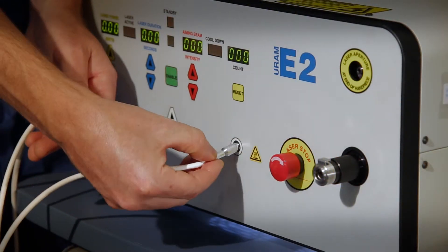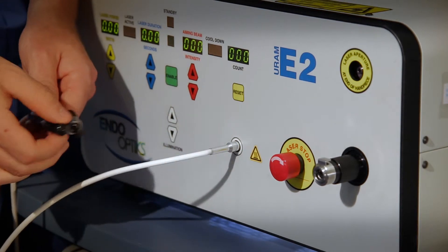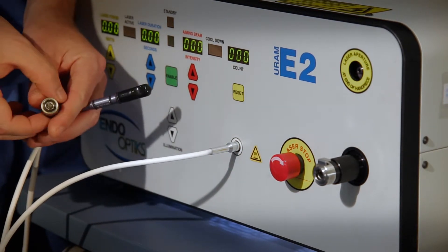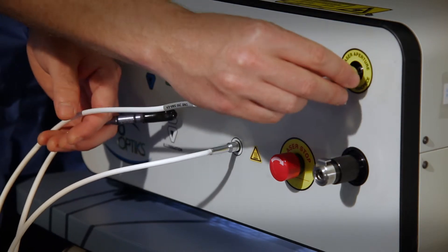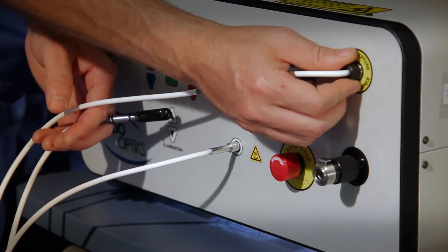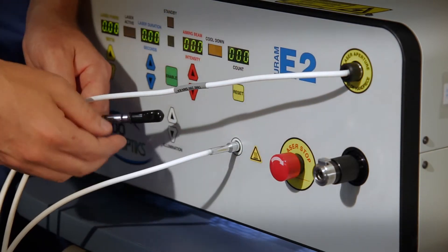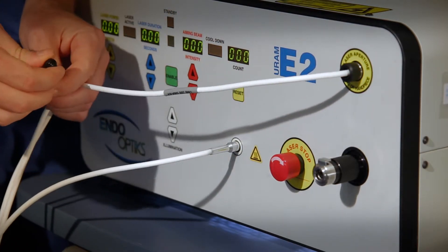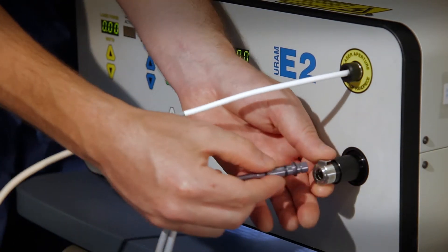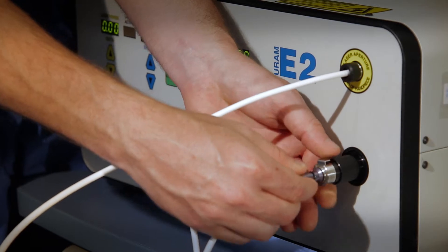There is no set order for connecting the three ends, but the best technique is to insert the light first and then screw the laser connector into its port. Now you can push the lever on the video adapter with one hand while inserting the video connector with the other until it clicks into place.